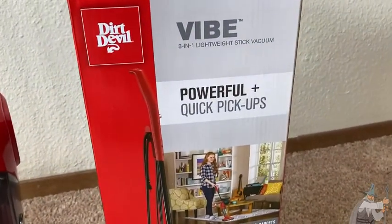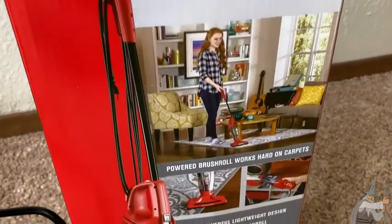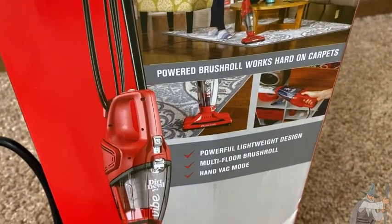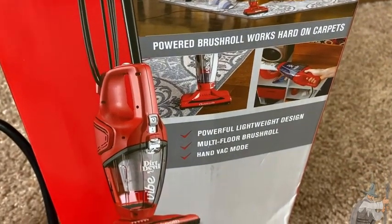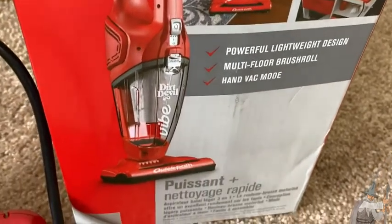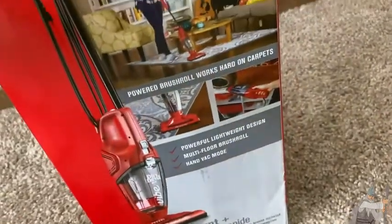It's a three-in-one lightweight stick vacuum. It's quite powerful for its size. It's got a brush roll which works hard on carpets. Powerful lightweight design, multi-floor brush roll, and hand-back mode, which is kind of cool. Let me show you the bottom of the vacuum cleaner — there's that brush roll. That really helps pick up stuff a lot better when you're working on carpet.